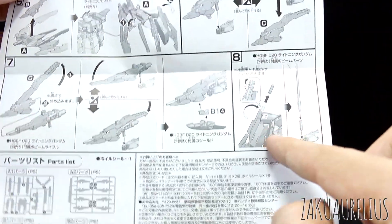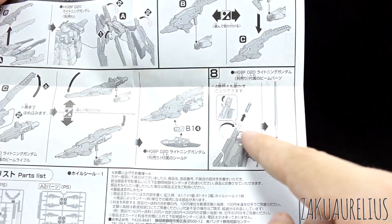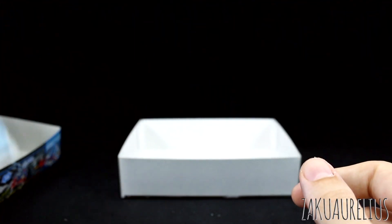It looks like this includes a part for a beam saber handle as well, but there's no beam saber effect part unfortunately. Anyway, let's take a look at these runners.